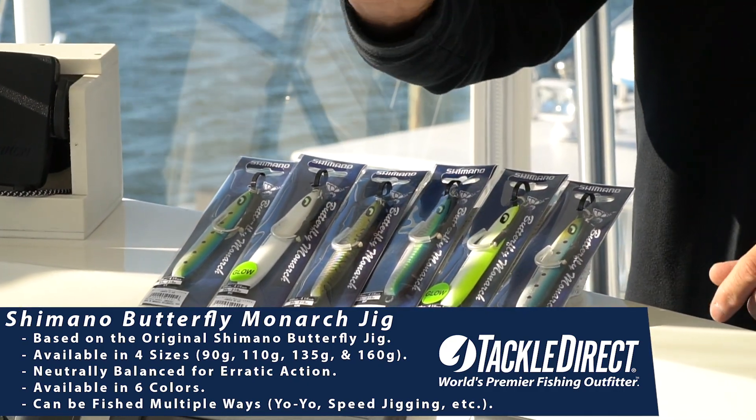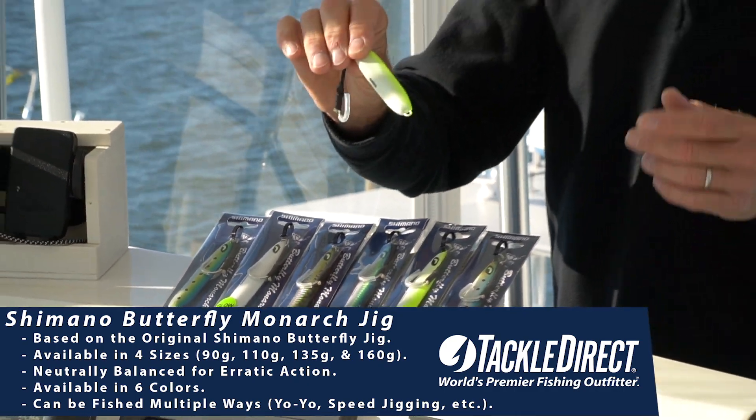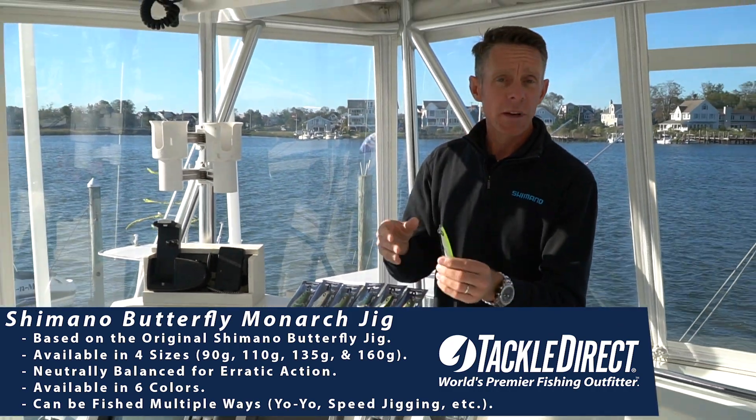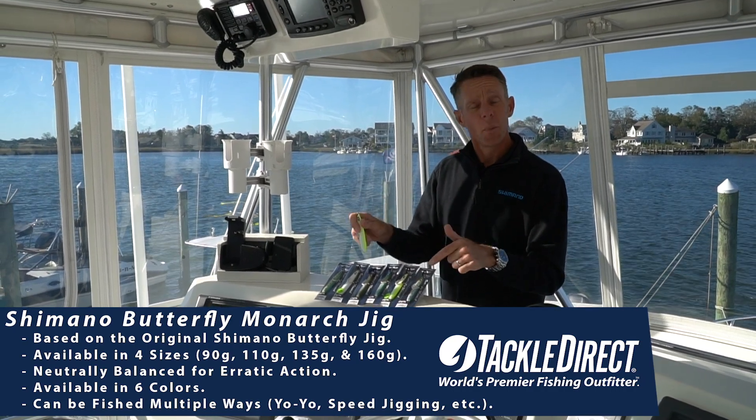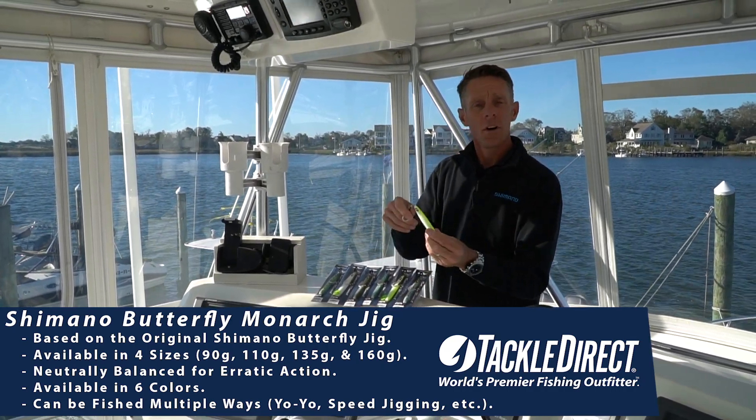It is neutrally balanced so it's going to have a nice erratic action. You can yo-yo jig this, you could speed jig it. The versatility of this jig is unparalleled. Butterfly Monarch from Shimano — for all your jigging needs.